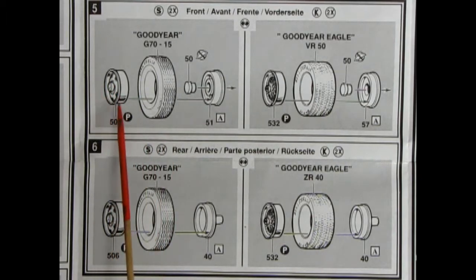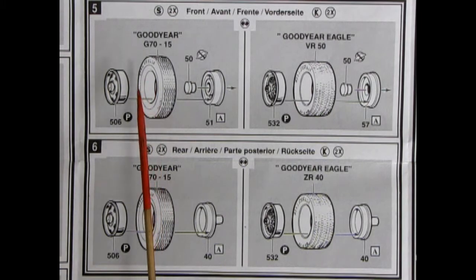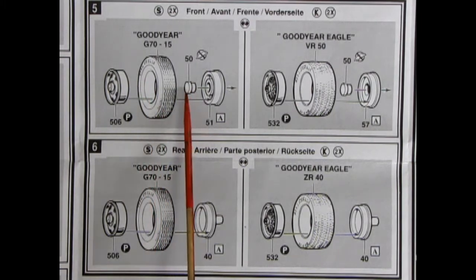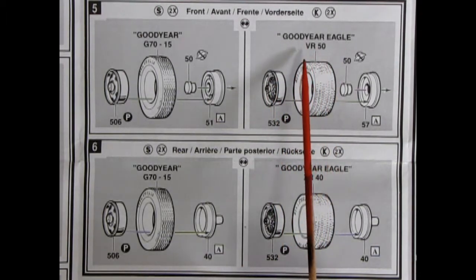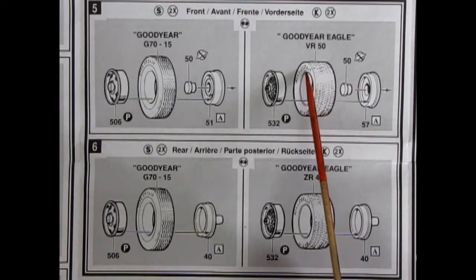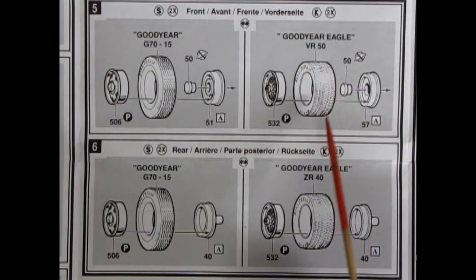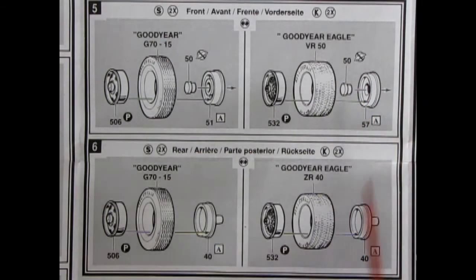Here we have our stock wheel going into the Goodyear GT 70-15 tires. We have a retainer pin and our wheel back. Then on this side we have our custom wire wheels going into our Goodyear Eagle VR 50 tires. These are directional, so make sure you keep note of the tread pattern — there should be little arrows on the side of the tires saying which way goes forward. Then our wheel retainer again and our wheel back, and the same for the rear wheels.